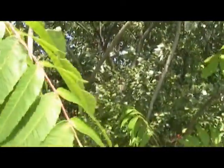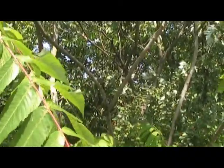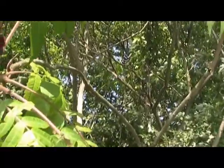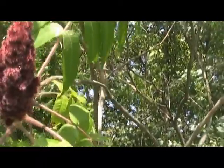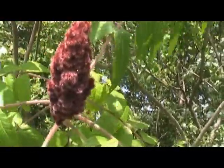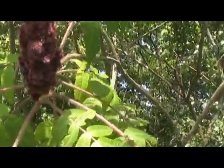They're called — I want to say composite, but don't quote me on that folks. Like I said, this is all new to me, but this is what we're going to be harvesting. I'm going to harvest a few off of this plant and I'm going to move down the trail here and see if I can find some more.